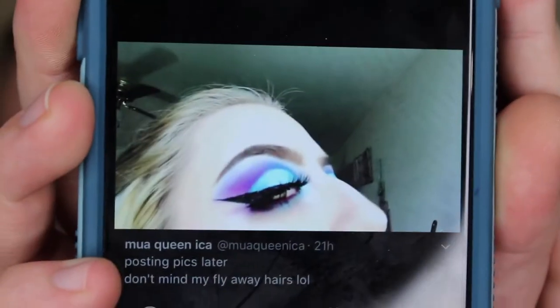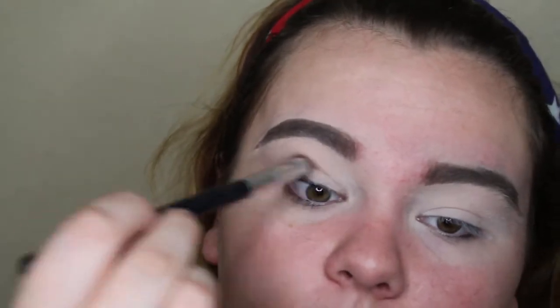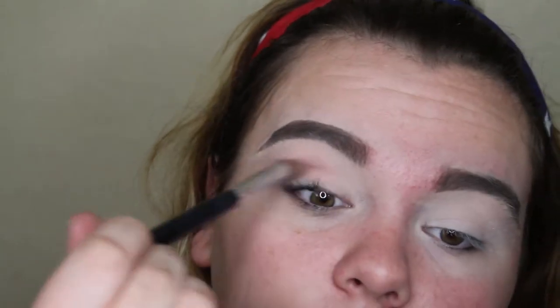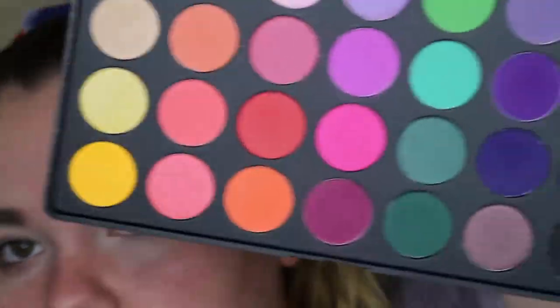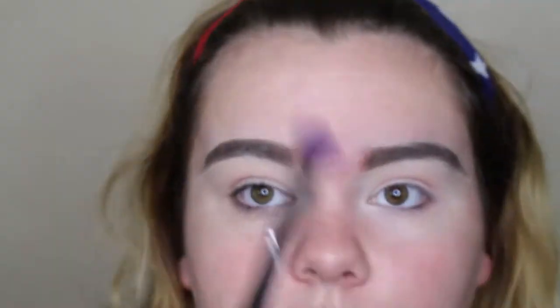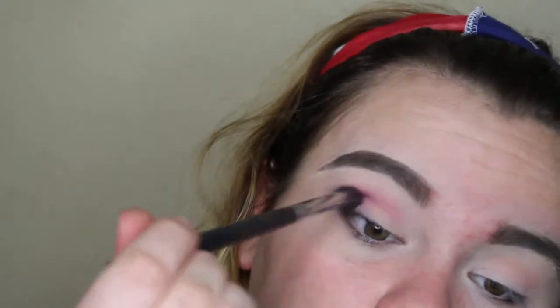Hey guys, welcome back to my channel! For today's video I'm doing an inspired look by MUA Queen Issa — I follow her on Twitter, she's gorgeous and so talented, I'll leave her Twitter down below. I'm starting off with my Morphe 35B palette, taking a baby pink color as my transition shade, then going back in with a lighter true purple and putting that all over my crease.